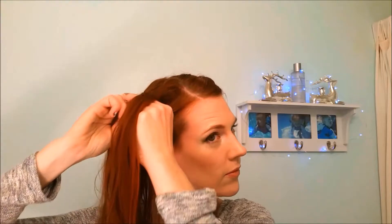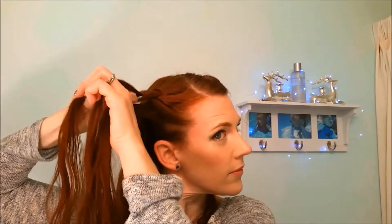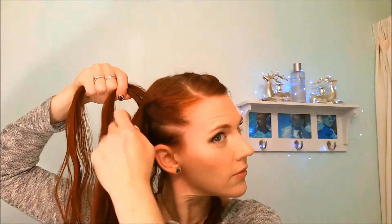I'm going to repeat everything on the other side as well. Pay careful attention when Dutch braiding in the very first strands to not make them too tight — we want this to be more of a loose and romantic look.